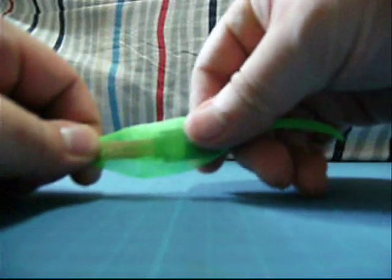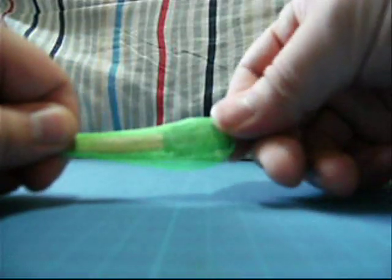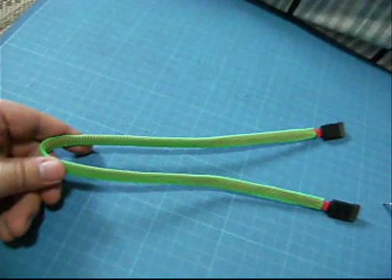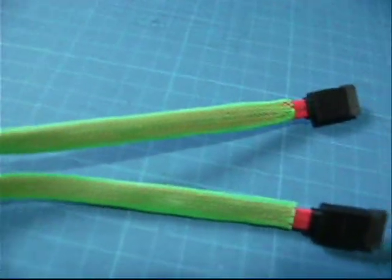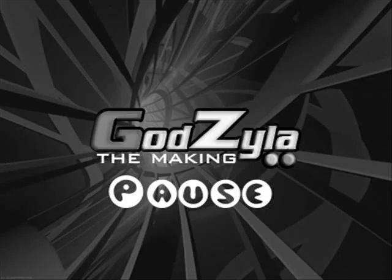I'm going to show you how I do it on this clip. As you can see, there are only two motions — push and pull, push and pull — and there you have it. Nicely done sleeve, both ends nicely done, leaving some gaps. This is actually the whole sleeve.